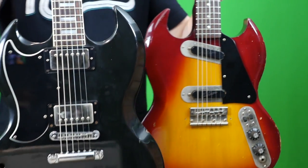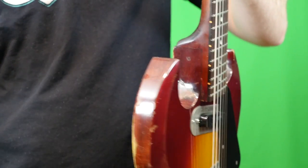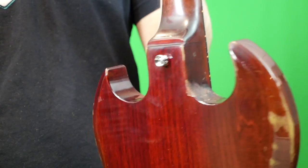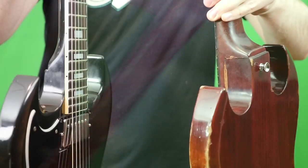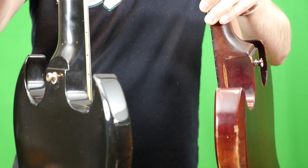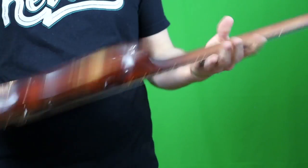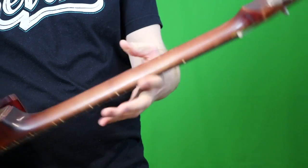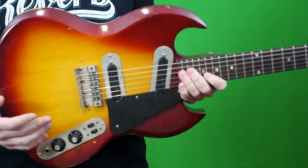These guitars are very different from each other. But the biggest thing that visually turns me off is this giant clunky heel — it is super thick, kind of clunky and outdated as far as modern day designs go. On top of the body being maple, the necks were also maple and they featured rosewood fretboards.